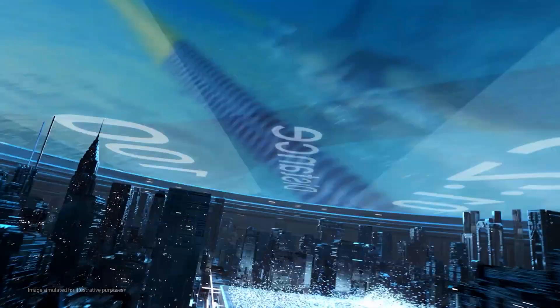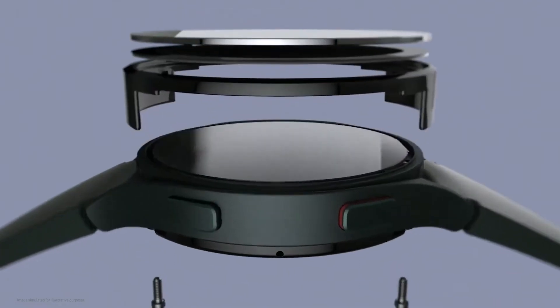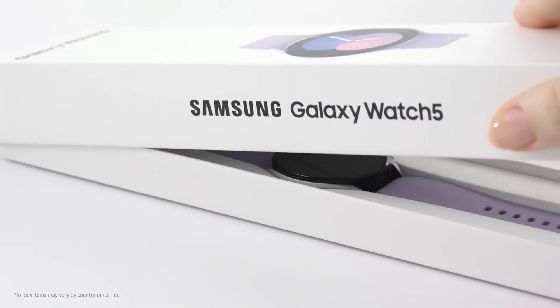In terms of internal hardware, the Galaxy Watch 6 and the Galaxy Watch 6 Classic feature the Exynos W930 processor. This chipset is said to be around 10% faster than the Exynos W920 chip used in the Galaxy Watch 4 series and the Galaxy Watch 5 series.